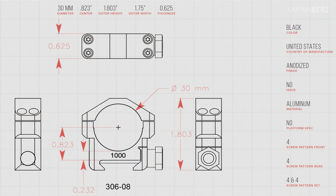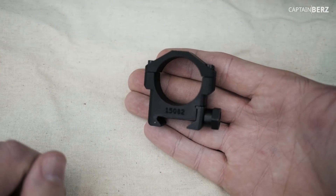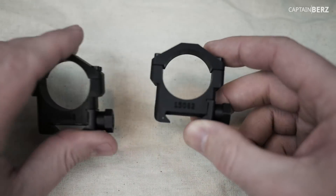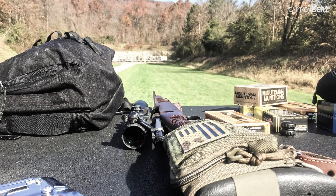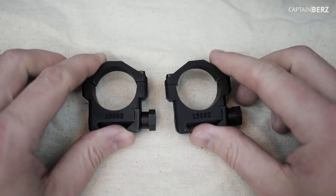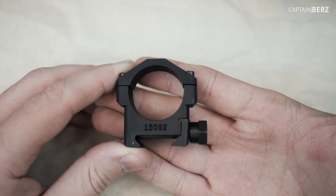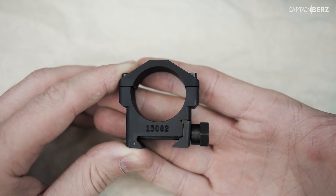When I say the best, I mean they're a top-tier company — the 1% when it comes to making parts in the gun game. Now you might see other videos about lapping your rings and things like that. The one thing you don't have to worry about when you buy a quality part is exactly that. You screw it onto the base, put your scope in it, screw it down, and you're good to go. It's going to be a little more expensive, obviously, but what you're going to get is something that's there for the long run.